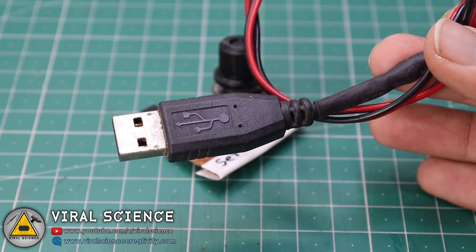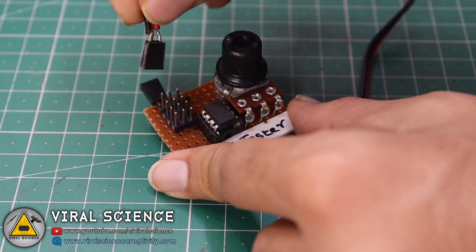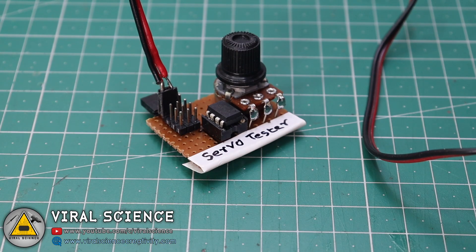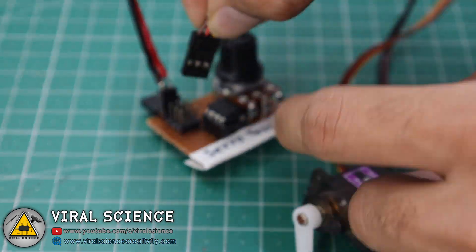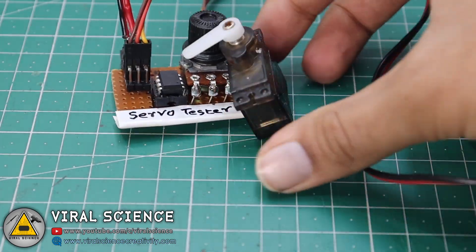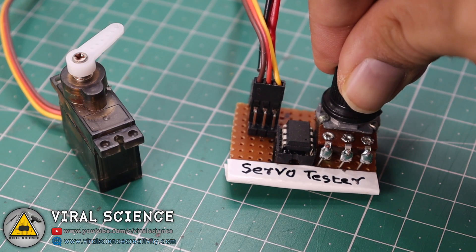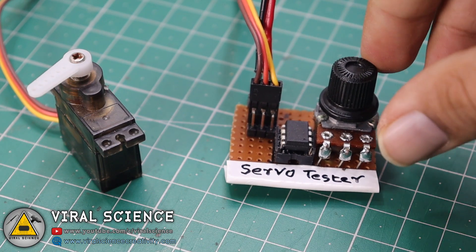Now I am using USB 5V power to power this whole circuit. I am also using this servo motor for testing. Now as you rotate the potentiometer knob, the servo will also respond accordingly.